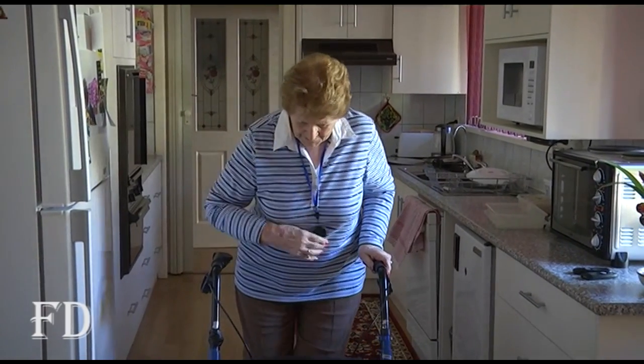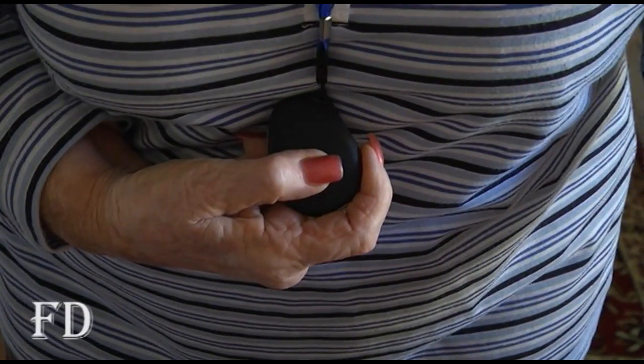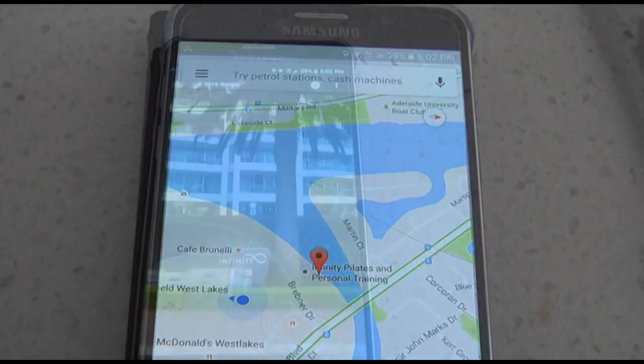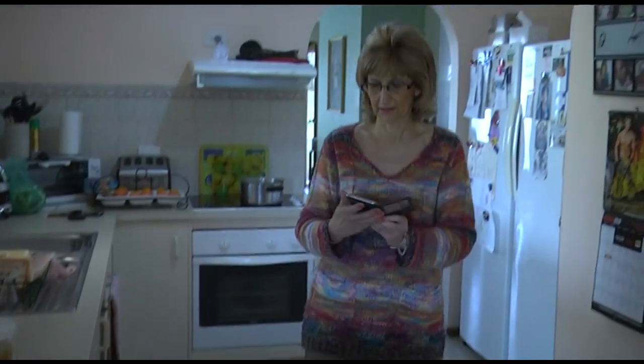In the case of an emergency, it's just a matter of holding the SOS button down until you feel it vibrate, approximately two seconds. You'll then hear it beep. Take your finger off the button. It is now sending out text messages to your contacts, notifying them you are in trouble and your location. It will then go on to call number one, whom you should be talking to within 30 seconds.